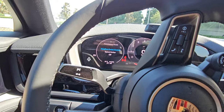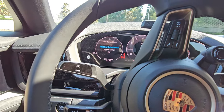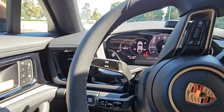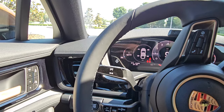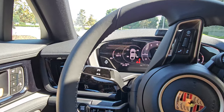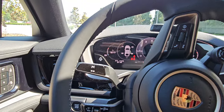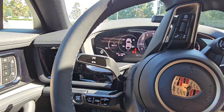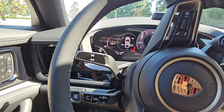The next mode is speed limiter — essentially a speed governor. If you're going through a school zone and set the speed limiter to 30 mph, you can go anywhere between zero and 30, but you literally cannot go above it.